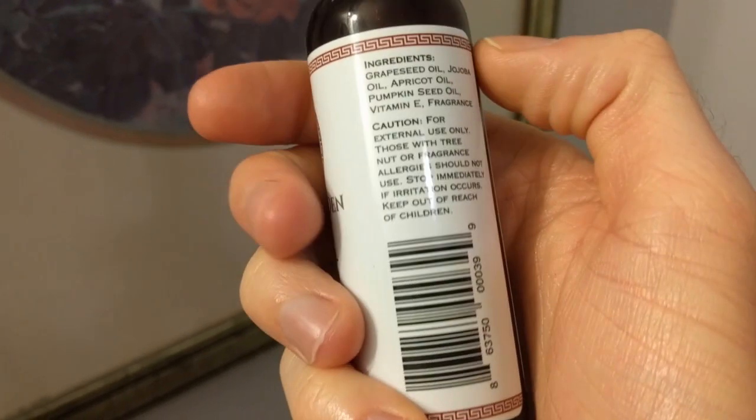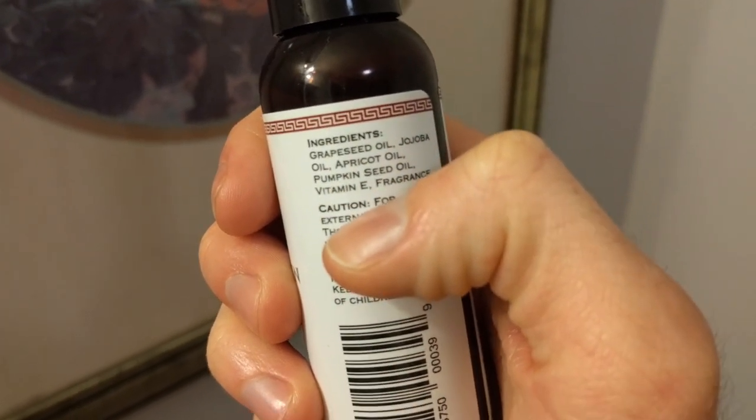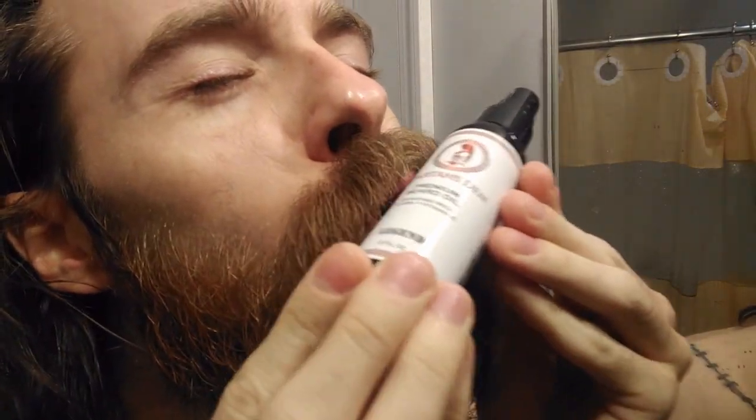It's got grapeseed oil in it, jojoba oil — people got mad at me because I kept saying 'jojoba,' but I'm from Alabama so... jojo oil. It's got apricot oil, pumpkin seed oil, vitamin E, and some nice fragrance. It's good, I liked it. It is a little liquidy in texture though, as you'll see.